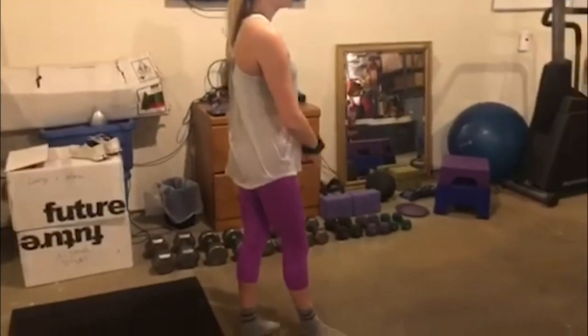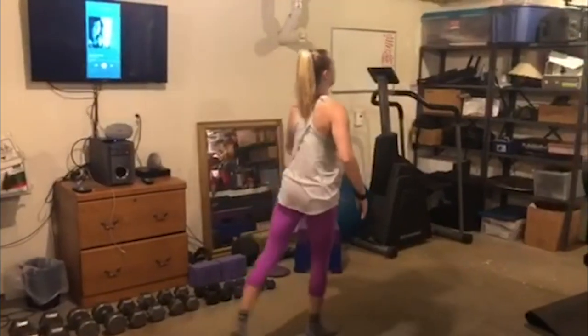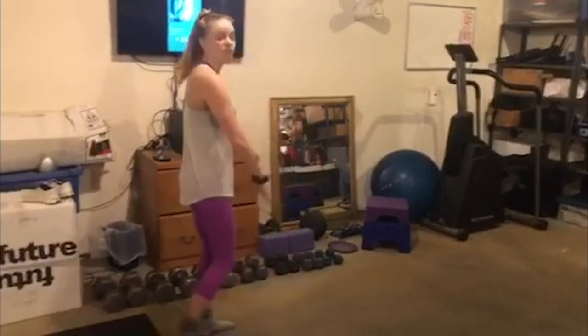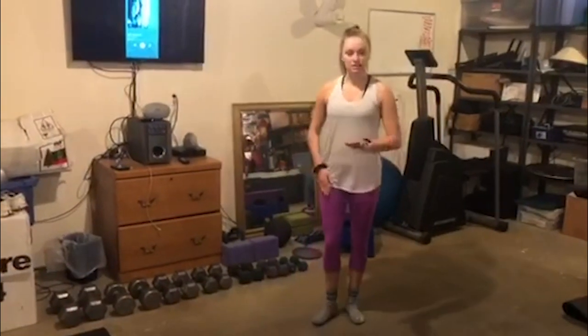So when you leap, those legs should be nice and straight. If you can't get a full 180, that's okay. Just make sure both legs are straight and toes are pointed, because we don't want an ugly leap where we're bent. So if you need to lower the legs down a little bit and just take a little leap to make sure those legs are nice and straight, that's fine.